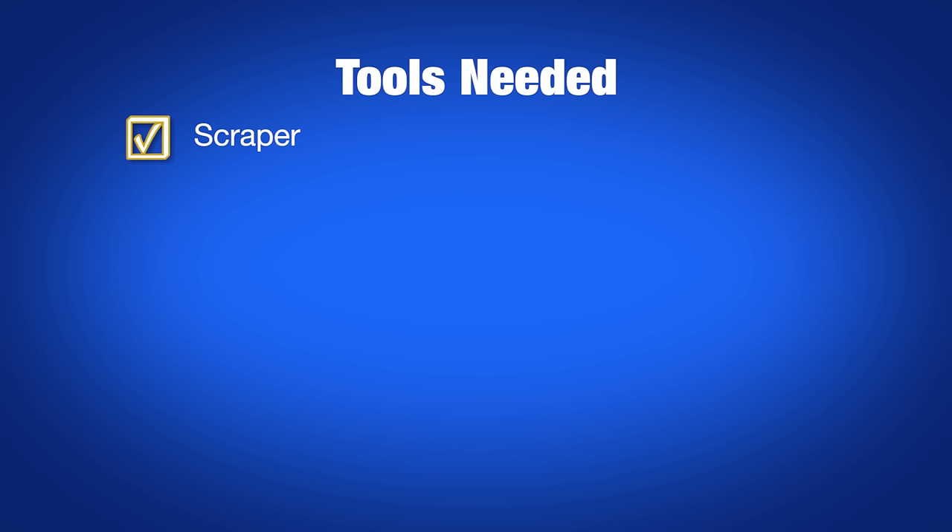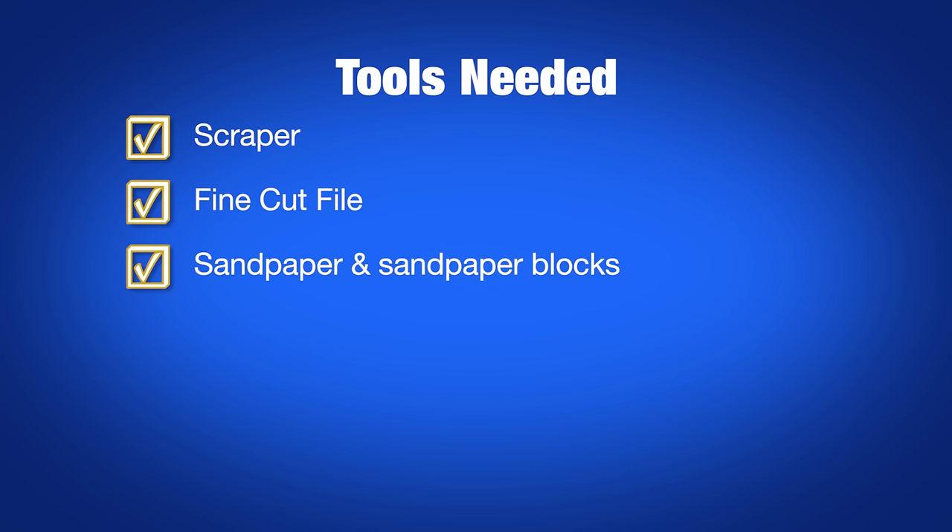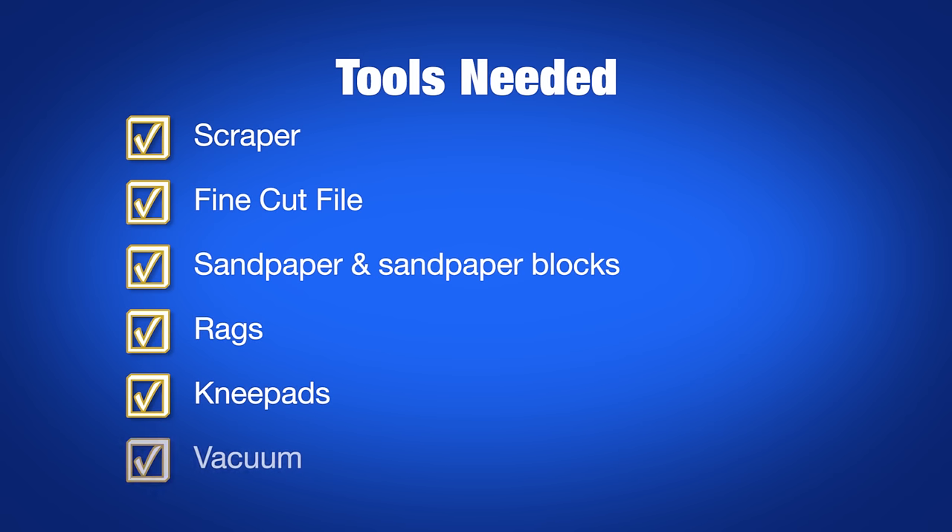For detail work, you want to have a scraper, a fine-cut file, sandpaper and sandpaper blocks, rags, knee pads, and a vacuum.